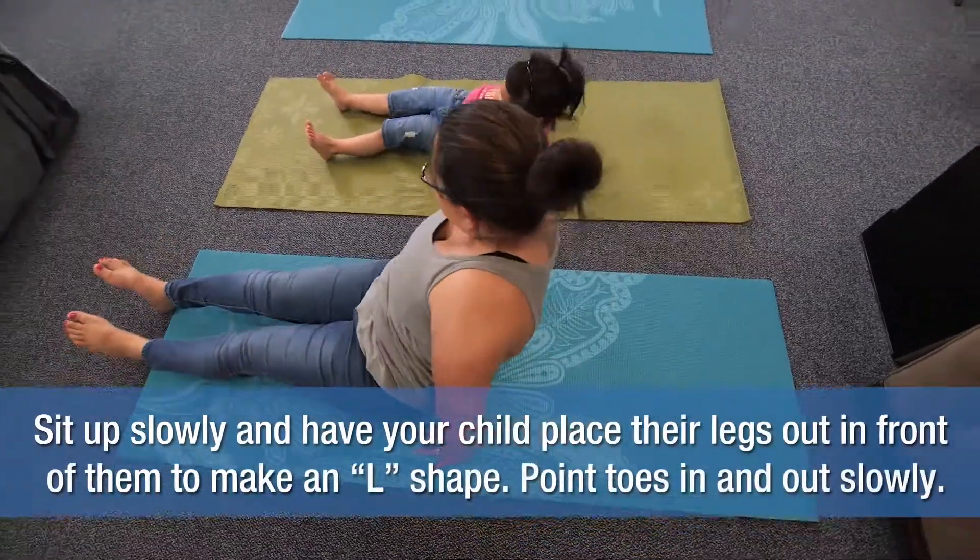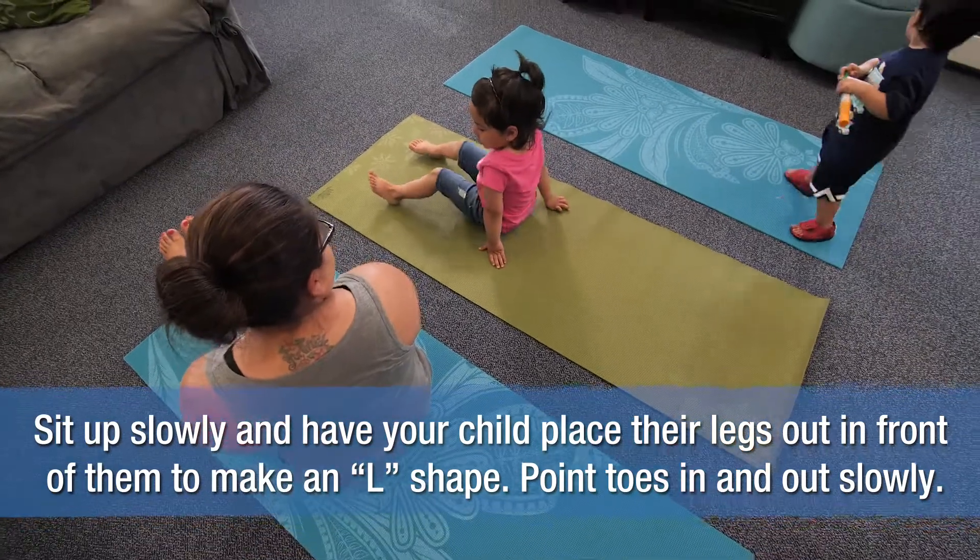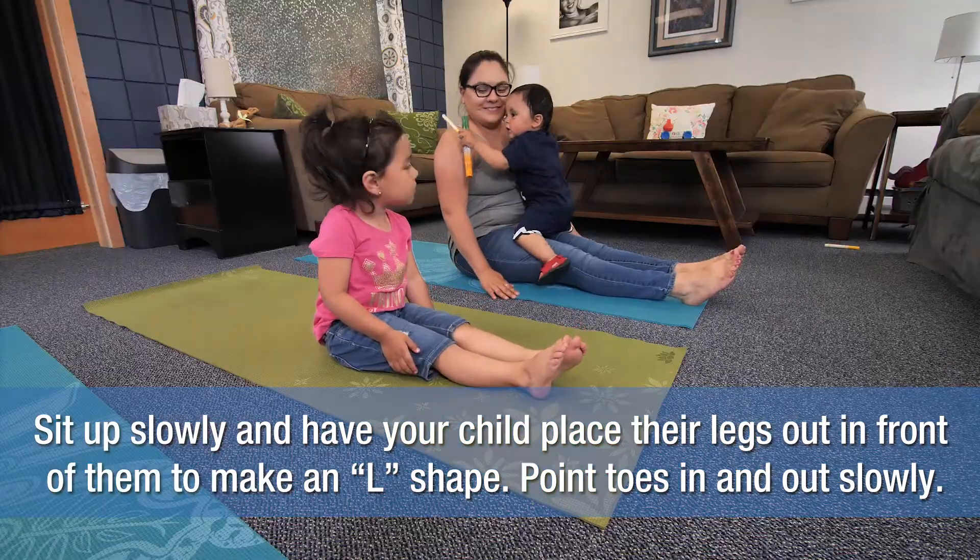Sit up slowly and have your child place her legs out in front of her to make an L-shape. Point your toes in and out slowly.